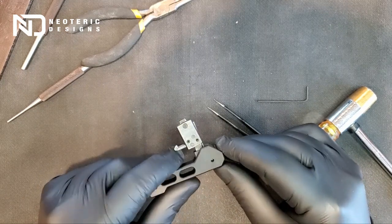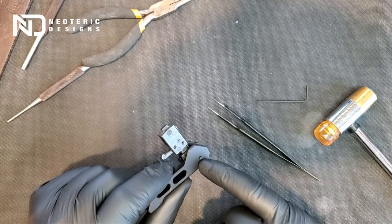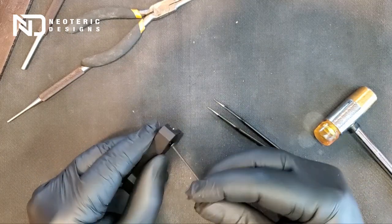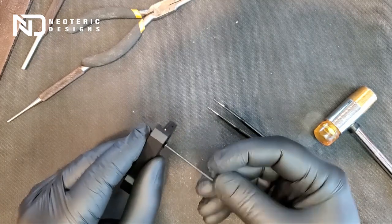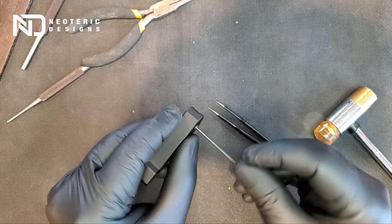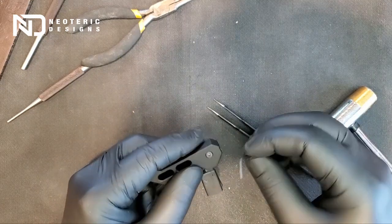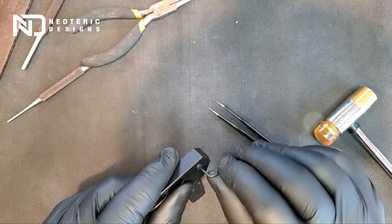At this point I would highly recommend you put a dab of Loctite on the threaded portion of the handle. Once you do that, with your allen tool go ahead and drive the allen head screw all the way in. Do not over-tighten — just make it nice and snug.